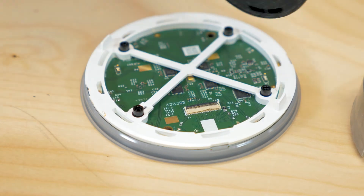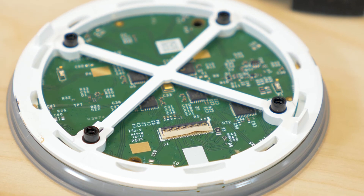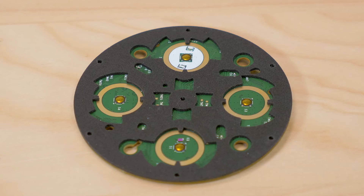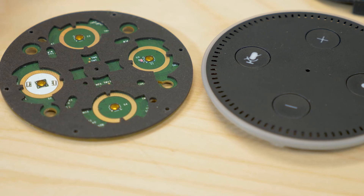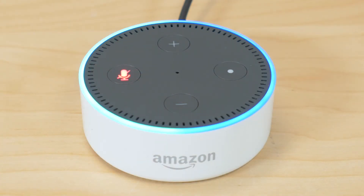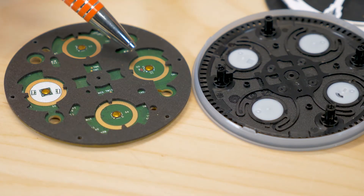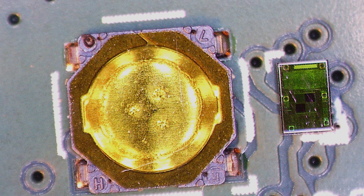Removing the rubber membrane reveals a white plastic frame. The frame provides baffles for both the microphones and LEDs sitting around the edge of the Dot. That brings us to the PCB that holds the control switches, LEDs, and microphones. Four tactile dome switches sit on the top of the PCB: two move the volume up and down, another mutes the microphone, and the fourth is an action button. That's a change from the first generation Dot which only had two buttons. The mute microphone button has two red LEDs near it to indicate that the microphone is switched off. A small light sensor near the action button detects the level of room lighting and adjusts the brightness of the LEDs accordingly.